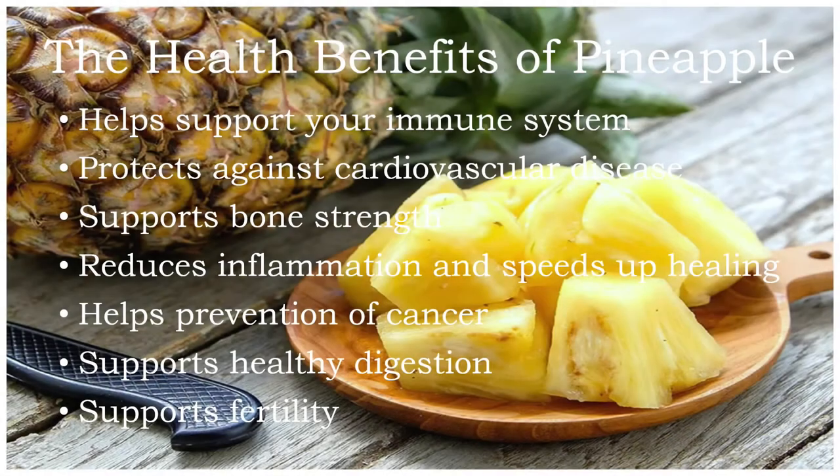The health benefits of pineapple were discussed in detail in a previous smoothie video titled the Strawberry Pineapple Smoothie. So very quickly, the health benefits of pineapple include support for your immune system, protection against cardiovascular disease, support with bone strength, a reduction in inflammation and speeding up healing, help with preventing cancer, support with healthy digestion, and fertility.